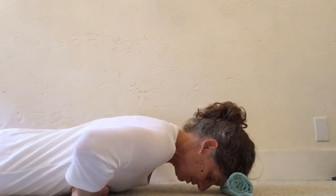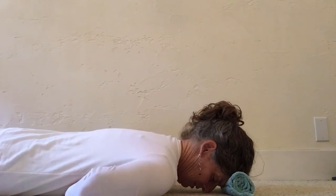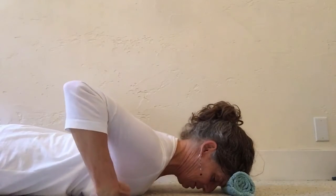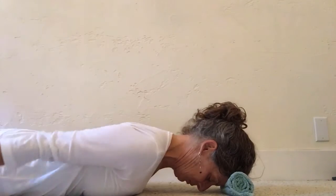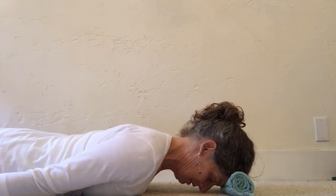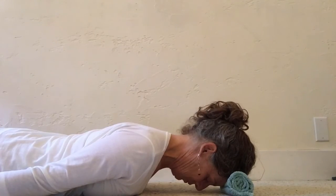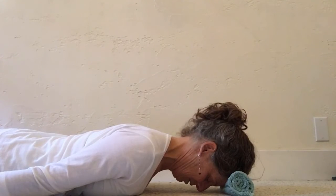See if you can first adjust your ribs — kind of pull them down and in towards your navel so that your front rib cage is parallel to the floor. Then bring your arms by your side. Shoulder blades are slightly in towards the spine.